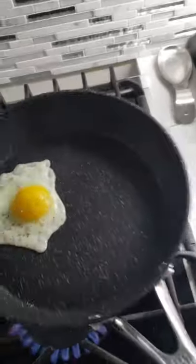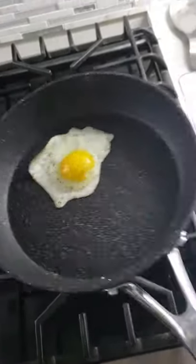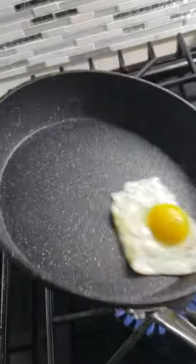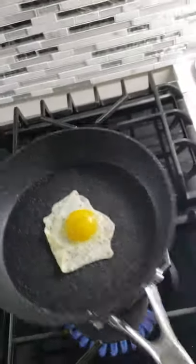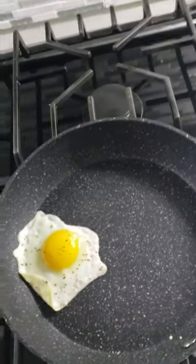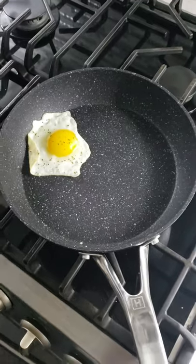Holy moly! No butter, no oil — look at this thing slide! I give this frying pan a 10-star rating.